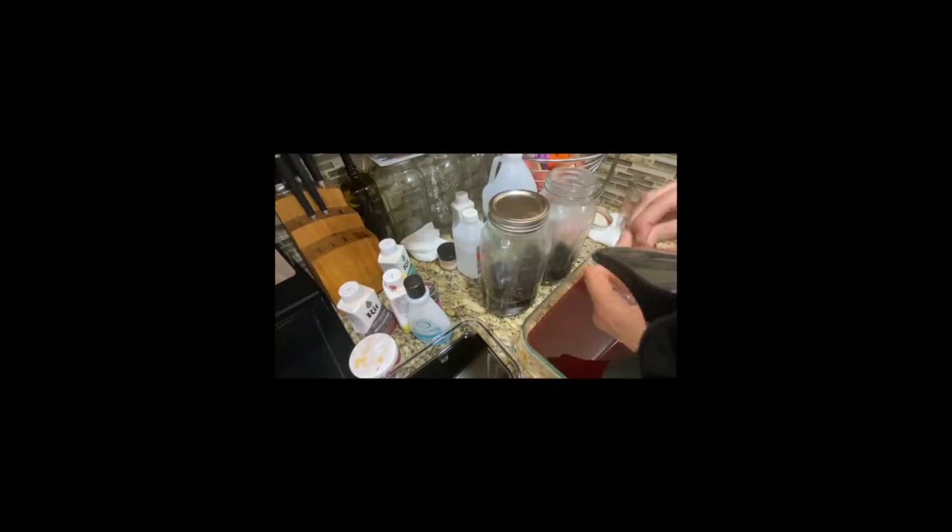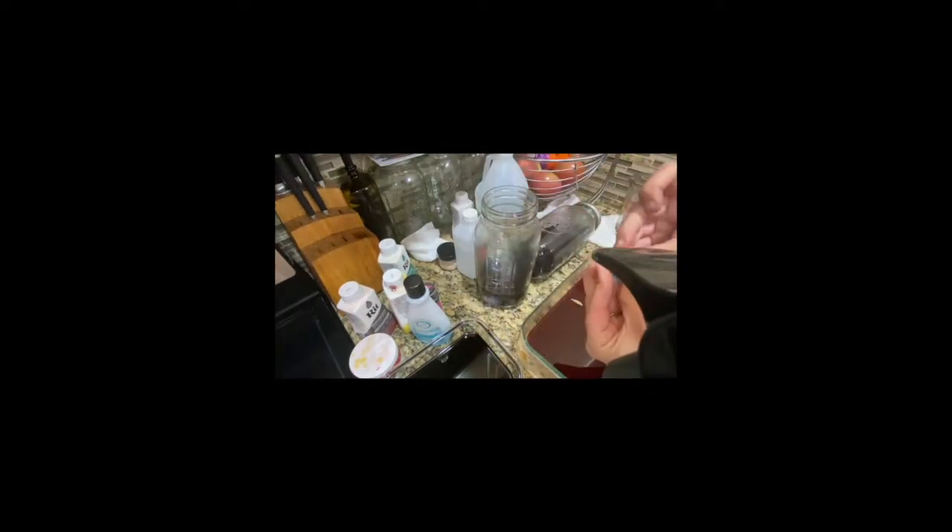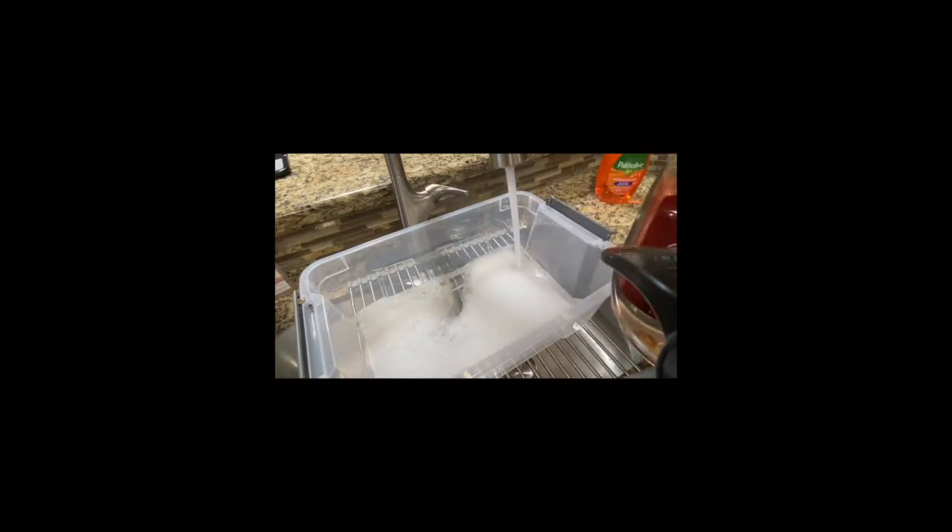Okay, now we have to wait ten minutes. You can wait longer if you want a deeper, darker dye according to the internet. Now we're going to take the pieces out of the dye and put them in a tub of hot soapy water to rinse.